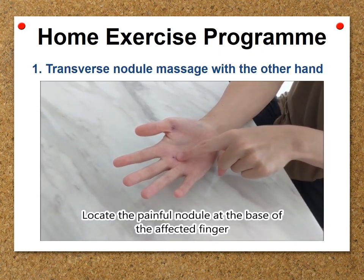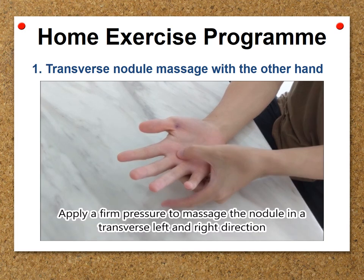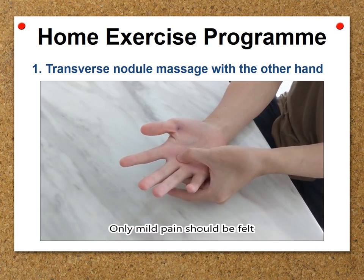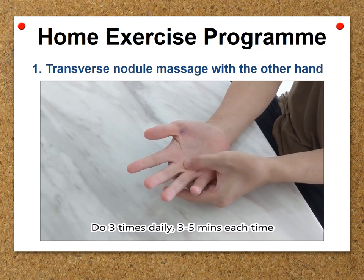Locate the painful nodule at the base of the affected finger. Apply firm pressure to massage the nodule in a transverse left and right direction. Only mild pain should be felt. Do 3 times daily, 3–5 minutes each time.